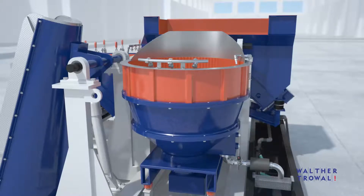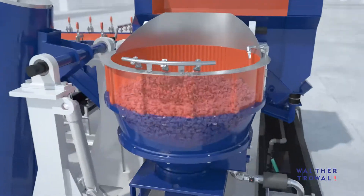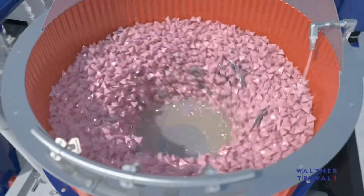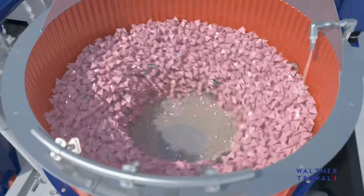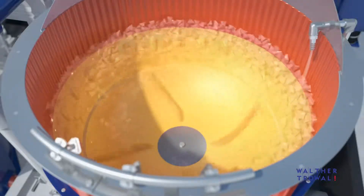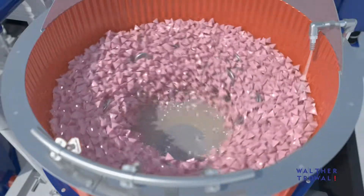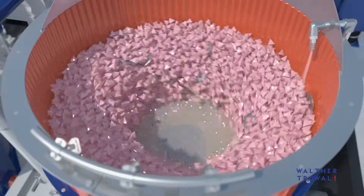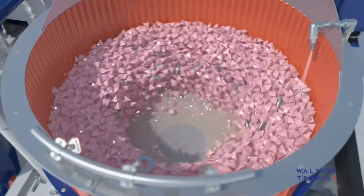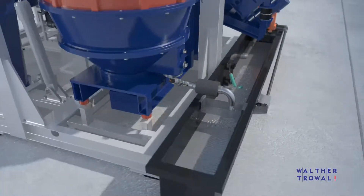The rotation of the spinner in the base of the work bowl creates a centrifugal force that pushes the mix of media and workpieces up the stationary cylindrical wall of the work bowl. With diminishing kinetic energy and increasing gravity, the media-workpiece mix slides back onto the rotating spinner where it is accelerated again. The actual grinding effect is caused by the intensive rubbing of the media against the workpieces.